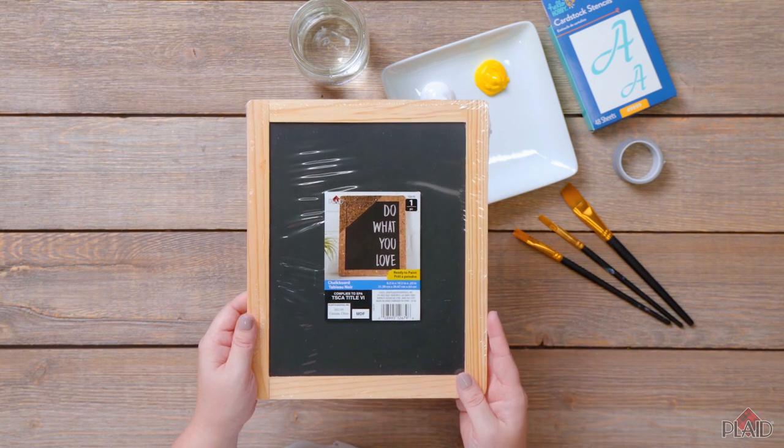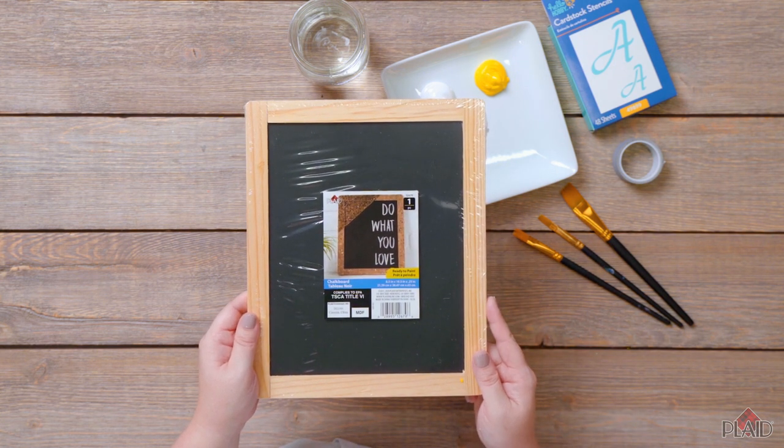Now we're going to move on to creating our scoreboard, and for that we're going to use one of these really fun chalkboards from Plaid.